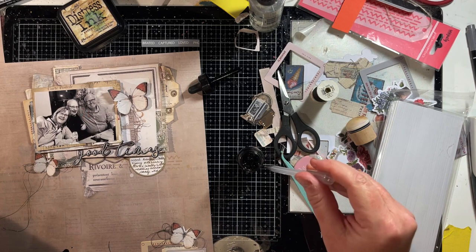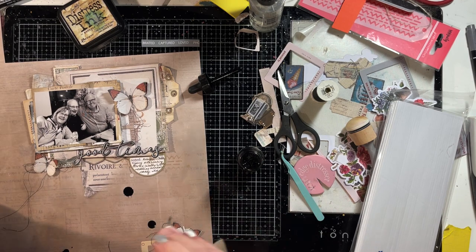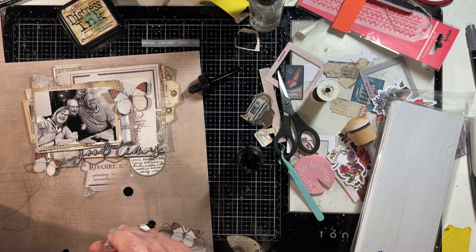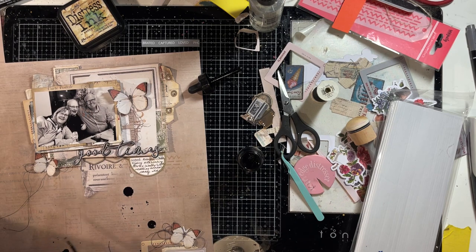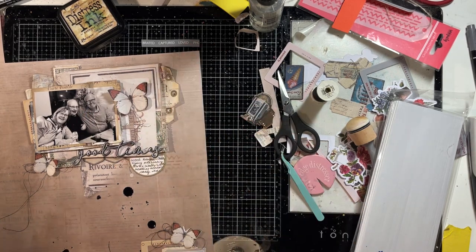I'm adding some splatters of black ink using a pipette and some black acrylic ink — big splotches that create a line which draws your eye further down the page, from the photo down to the embellishment cluster at the bottom.